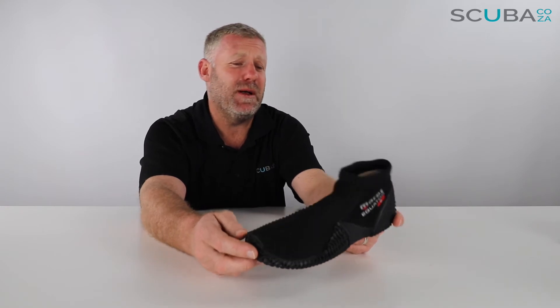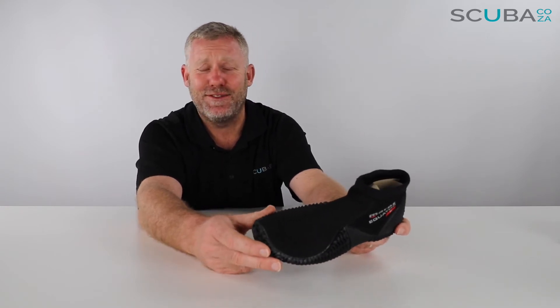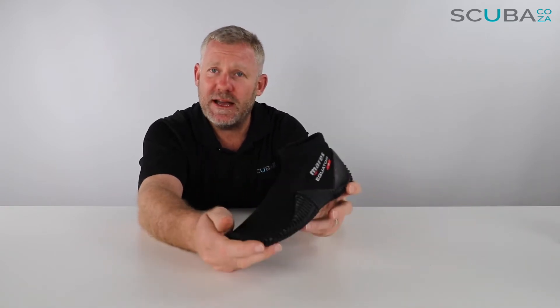One thing I really like about this dive slipper is it doesn't smell after a day of walking around in it. With the cheap knockoff ones, you wear them one day on the beach, get a bit of sea water in them, and by that afternoon it smells like something died in the fridge. These are much better at handling that because it's hypoallergenic neoprene.